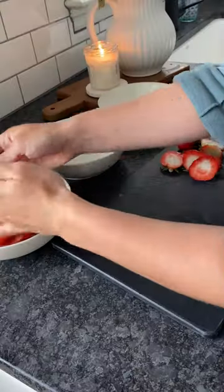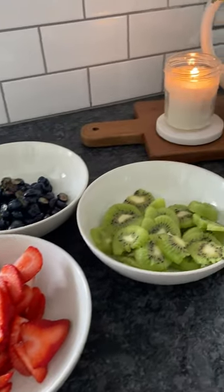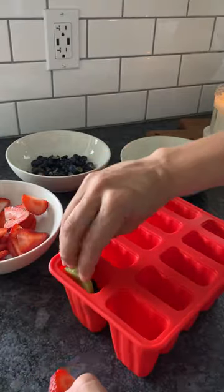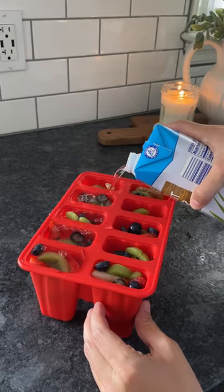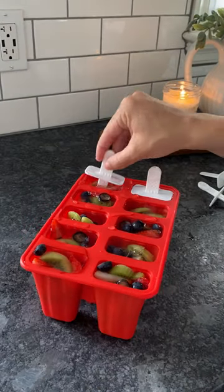These homemade fresh fruit popsicles may be my favorite DIY kid's snack ever. All I did was fill this popsicle mold that I found on Amazon with chopped strawberries, blueberries, and kiwis. Then all I did was fill each mold with coconut water, and that was it.